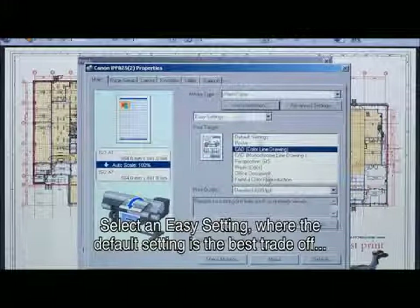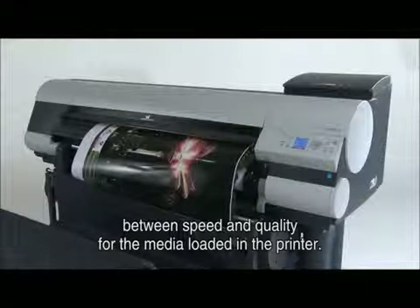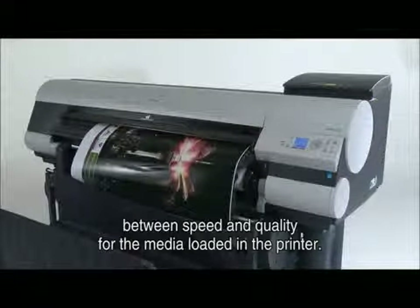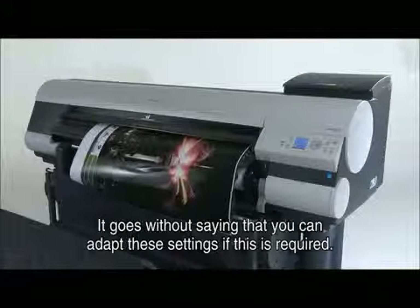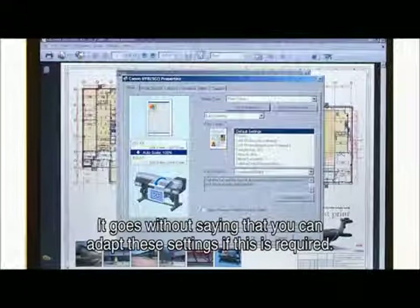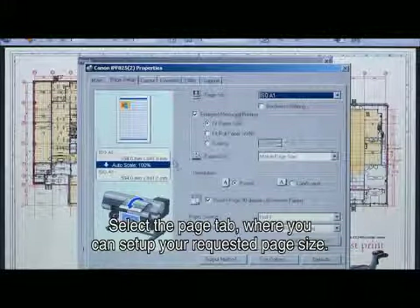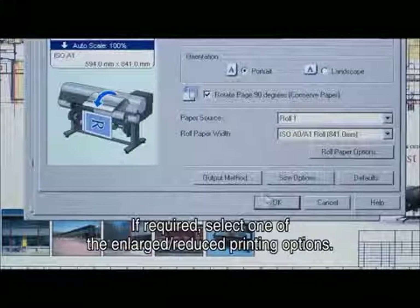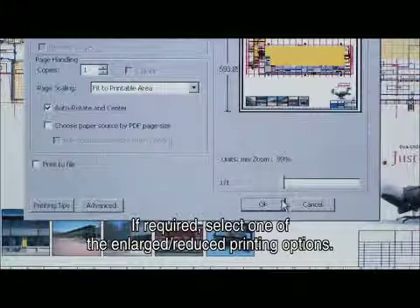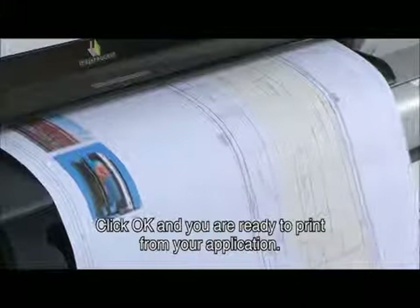Select one of the easy settings where the default setting is the best trade-off between speed and quality for the media loaded in the printer. You can adapt the easy settings to your needs if required. Select the page tab where you can set up your requested page size. If required, select one of the enlarged or reduced printing options. Click OK and you are ready to print from your application.